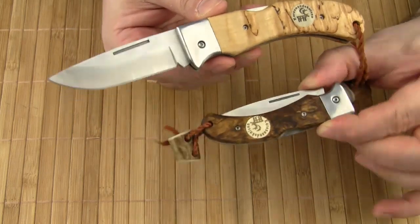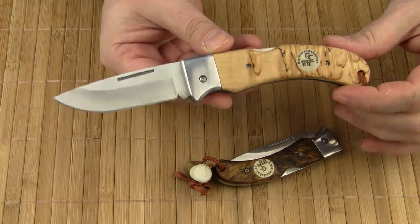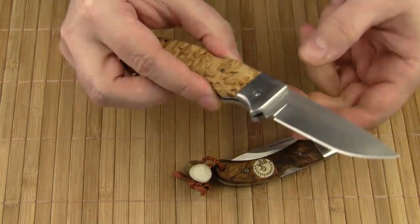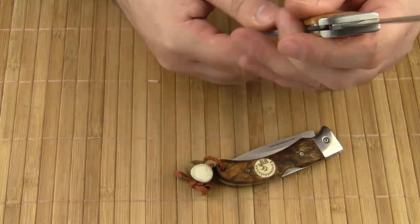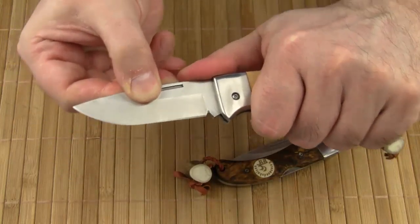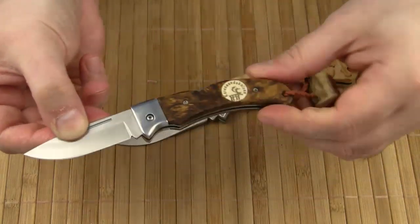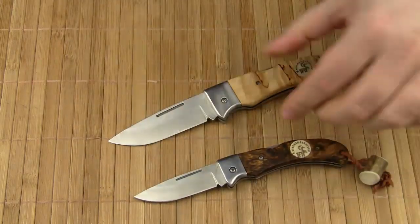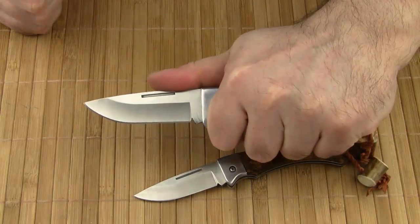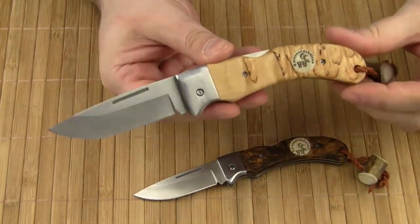The overall design of both knives is basically the same. Both feature a screw-together construction with 2 stainless steel liners, 2 stainless steel bolsters and 2 wooden handle scales. The blades lock securely into place with a lockback — no blade play whatsoever. The Singi is a full-size folding knife which provides a four-finger grip, and this knife can definitely take some serious work.